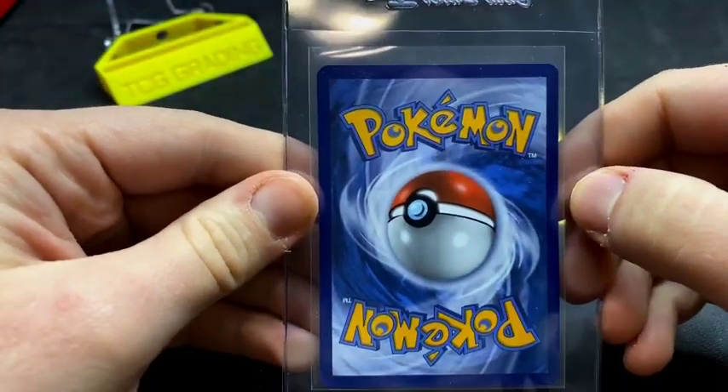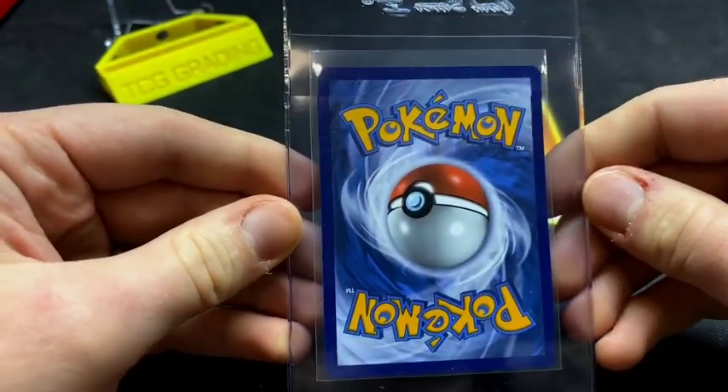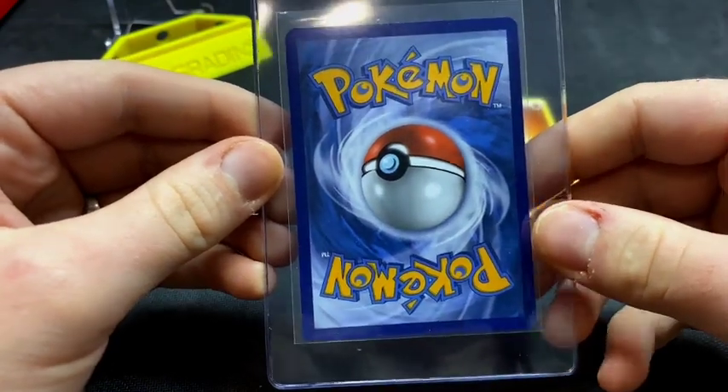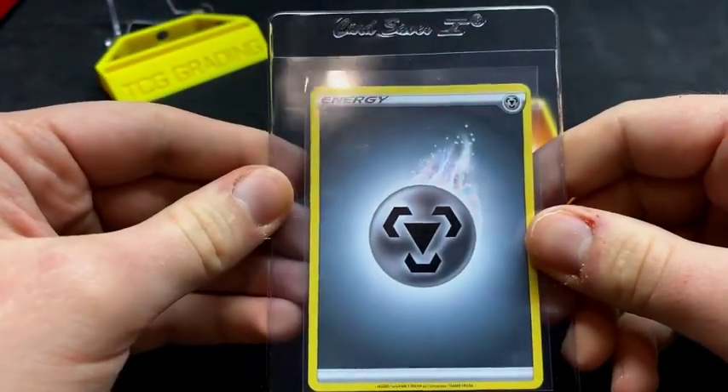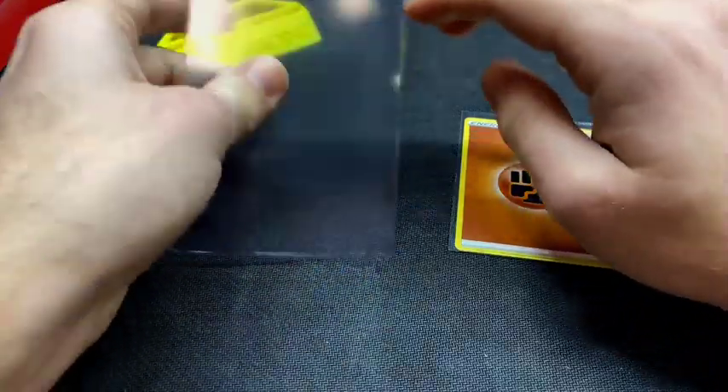I've never had a problem with getting any of my cards graded after putting them into a card saver one myself like that — they've never come back damaged or with a lower grade than I expect them to. Overall, not too hard of a process, but it can be a little intimidating if you've never done it before.